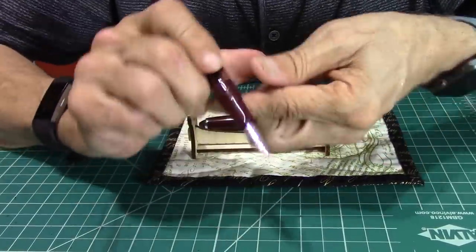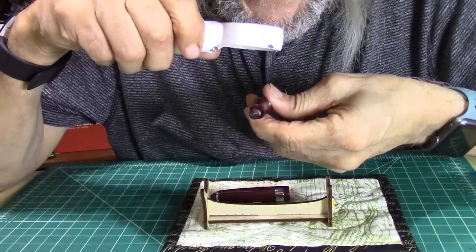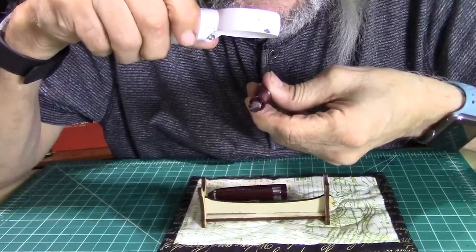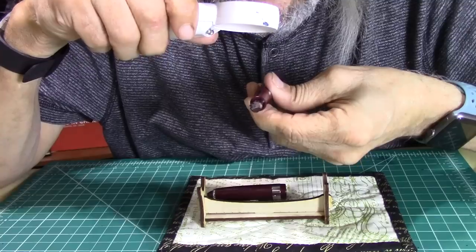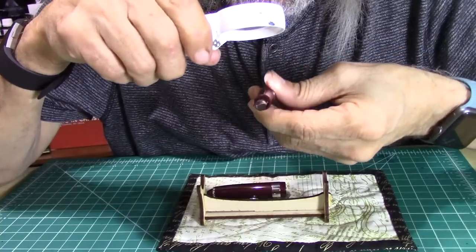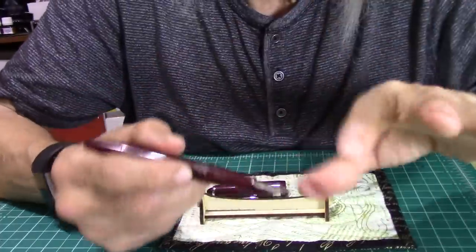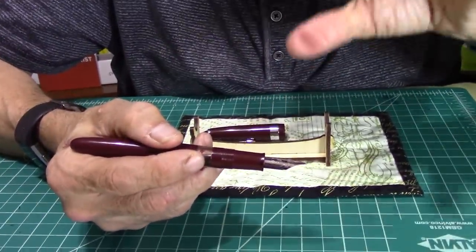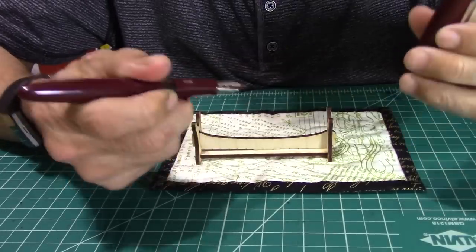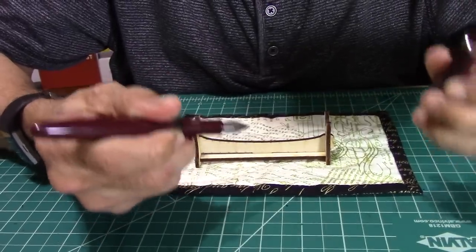Here is the 1.0 nib with the Fountain Pen Revolution initial — I like that, it tells you what size nib you're using. The nib has some nice detail work and is very well-made. It's just a really nice, well-made fountain pen. If I didn't enjoy it, I sure wouldn't be updating a review or writing with it as much as I do.